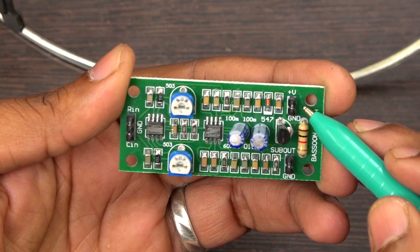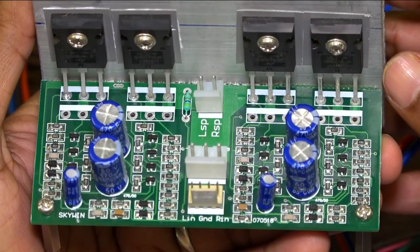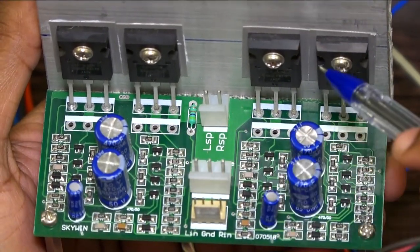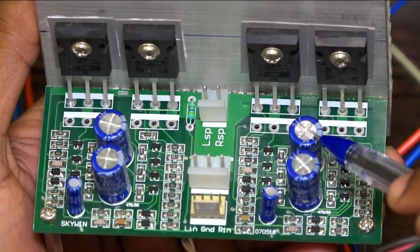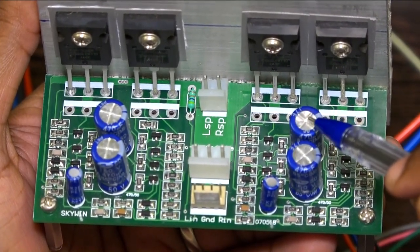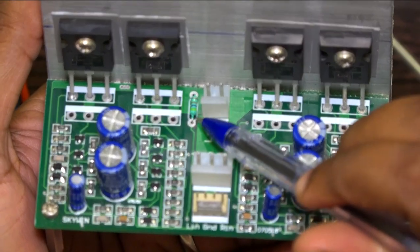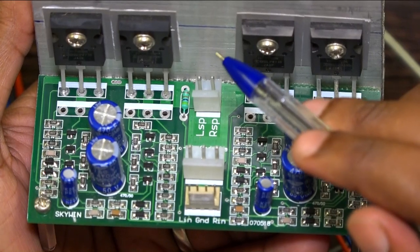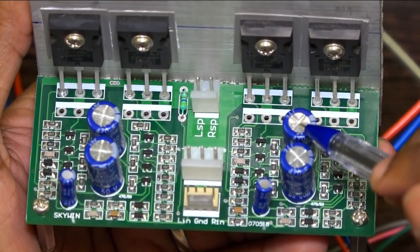The power supply normally accepts 12 volt to 30 volt single supply DC. This is the Besson MOSFET amplifier — it is normally a stereo amplifier board, but you can also use it for mono. It's very simple to convert to mono: you have to add a 47k resistor and short one input.